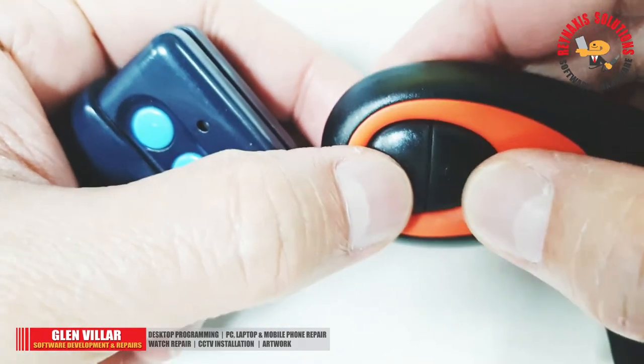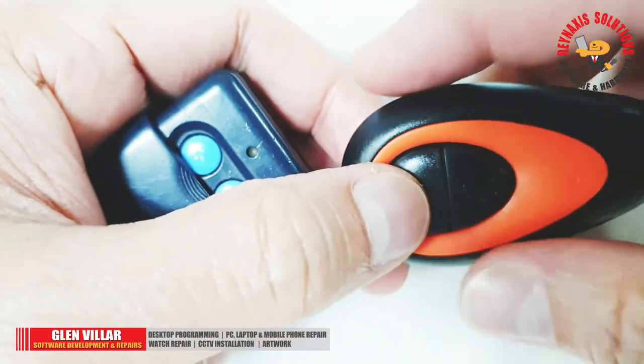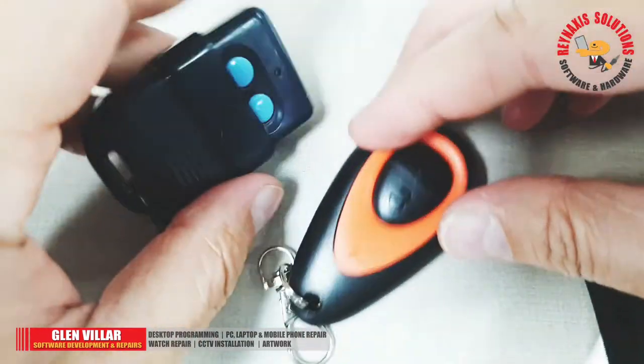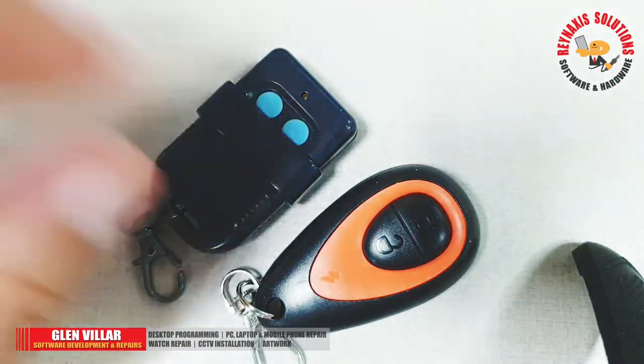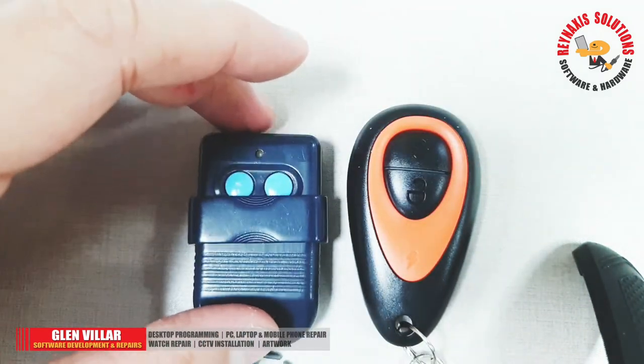That's it, this remote control is also set. Aside from cloning gate remote controls, you can also clone your car's remote control key if you wish to.